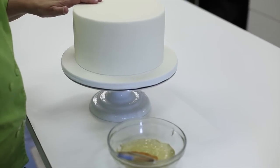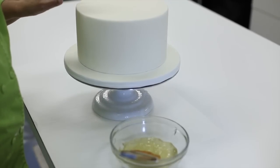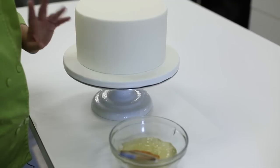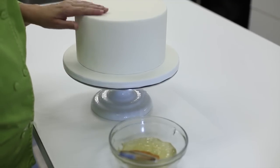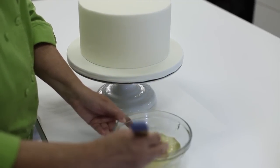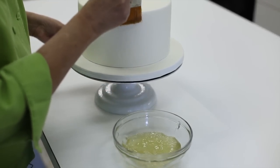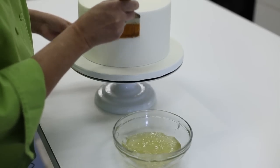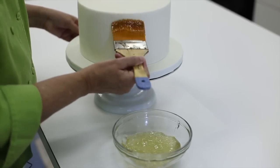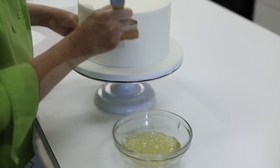I've covered my cake with fondant and it's been in the fridge — it's nice and cold. This technique is so much easier and you're going to get a much better result if the buttercream or ganache under your fondant is really nice and firm and cold. So I'm going to take my flat brush with the piping gel and just paint the sides of the cake with it. You want to make sure you get a thin coat, but that all of it is covered, because this is what the sequins will stick to.